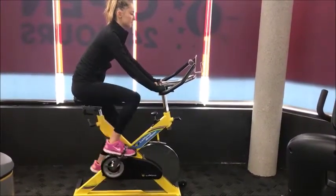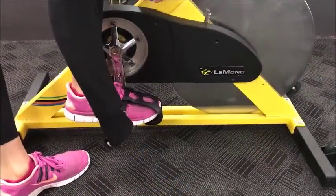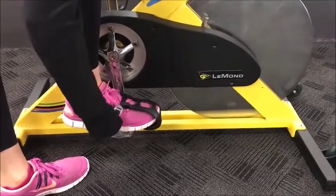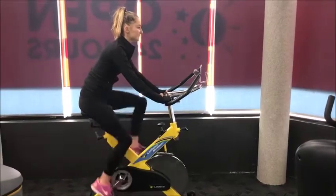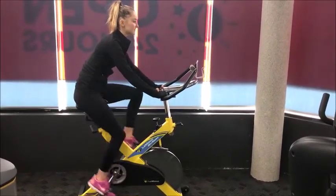Once properly adjusted, you are ready to start your spin workout. Sit on the bike and tighten the foot straps on the pedals so that your feet are secure in place. Commence pedalling whilst holding onto the handlebars and maintain a steady cycling speed on a low resistance level in order to get used to the movement.